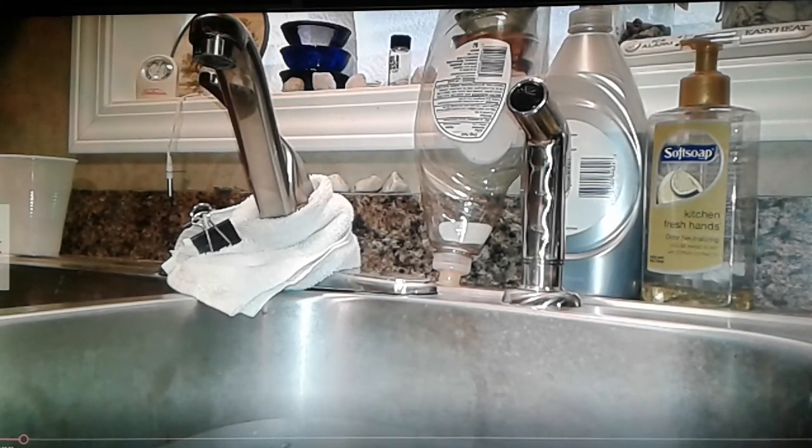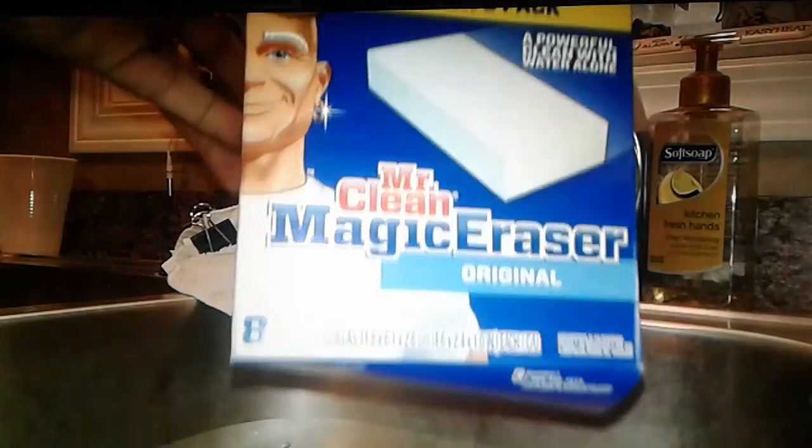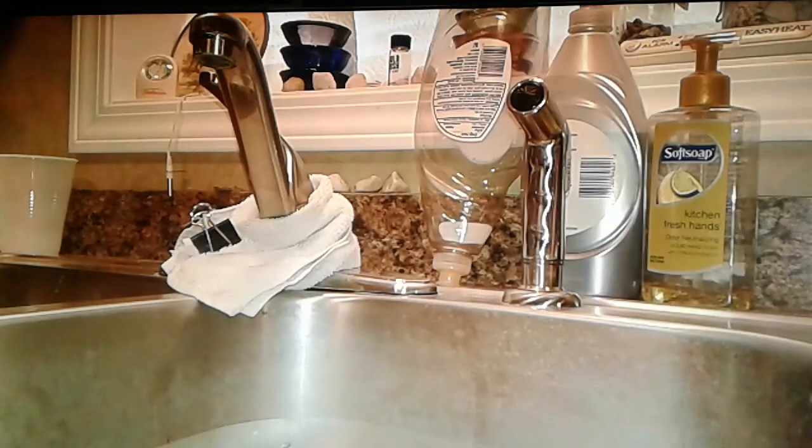How is everybody doing? This is Mike from Mike's Metal Detectin. A couple videos ago, I mentioned about a Mr. Clean Magic Eraser Bar for cleaning your pinpointer, especially the orange ones. So I'm going to do mine real fast.